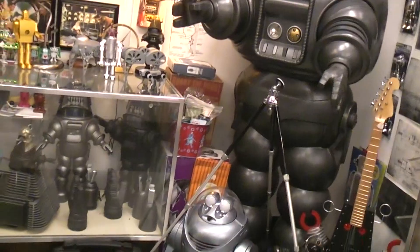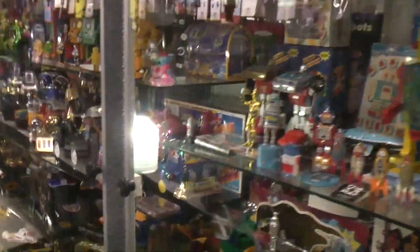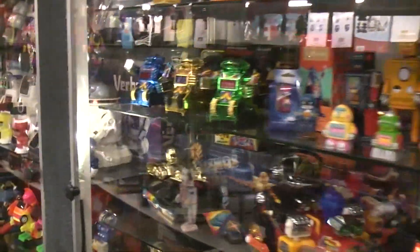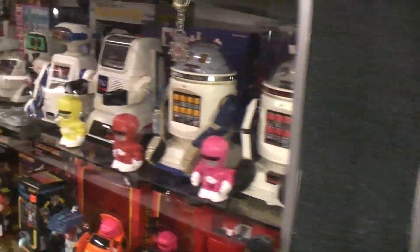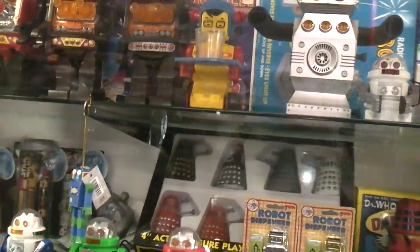I wonder how Pogot would look with a Robby head. I'll just let you look at a few more robots around here — some kind of wander — just looking to see if anything really catches my fancy. None of these are really doing it for me.